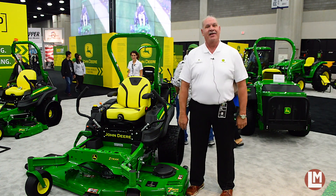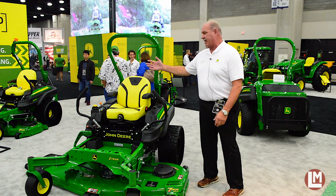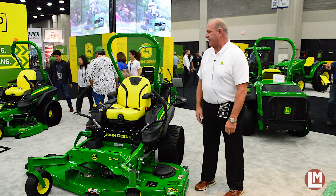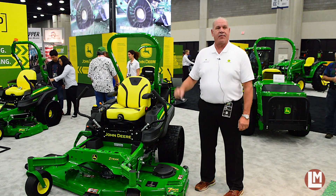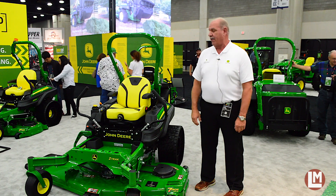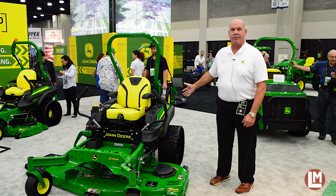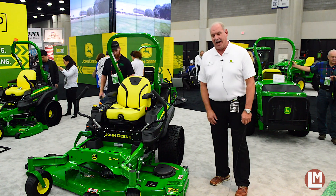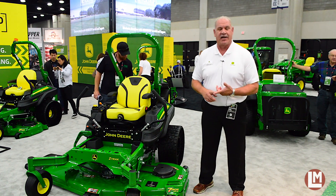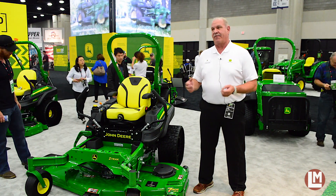All our premium features that we've had in past models have carried over. You have excellent controls, easy access to our new rocker switch for the PTO that allows you to easily turn that mower off and on. This particular unit is also outfitted with our Michelin X Tweel turf tires, which provides excellent quality of ride as well as maximizing uptime and offering a ton of other benefits.